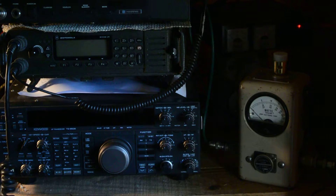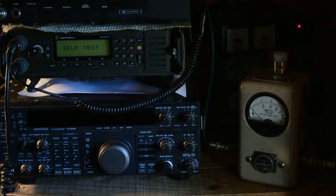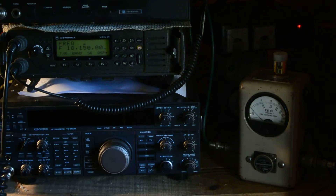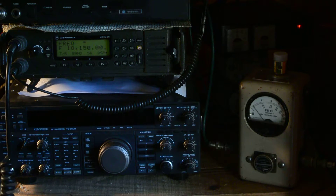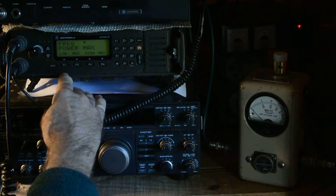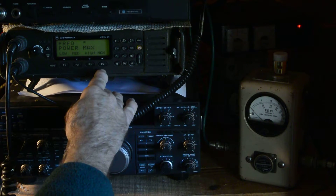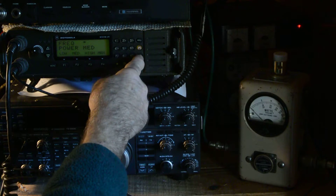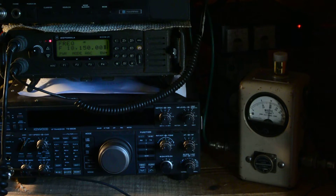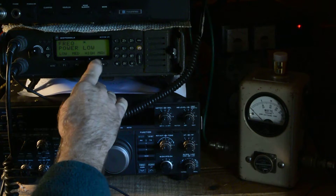Now I'll turn off the radio and connect the dummy load. It goes to a self-test. It's on 18150 on the dummy load. I'm on SSB, upper USB. Looking at the watt meter — over 100 watts. We have a power button — we're on max. There are four ranges: low, medium, high, or max. Max is 125 watts, high is about 100 watts, medium about 60 watts. Let's put it on medium — about 60 watts on the watt meter. That's how you choose your power. The low button puts you at about 20 watts.